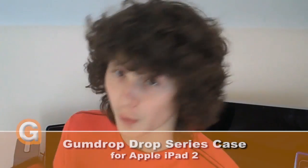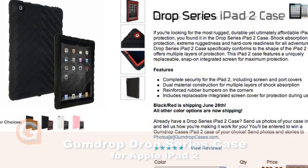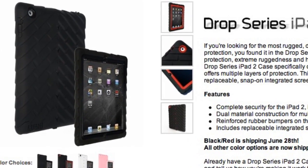Hey guys, it's me, Lewis Spearing, and today I am doing a guest review for the Geek & Noise YouTube channel. Today I am reviewing what is my first iPad 2 case, the Gumdrop Drop Series Ultimate Protection Case. Now this case boasts to have multiple layers of protection to provide the ultimate protection. But does the hefty price tag live up to what it says it can do? Find out today in this review.